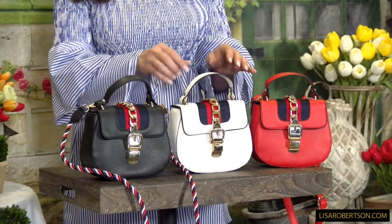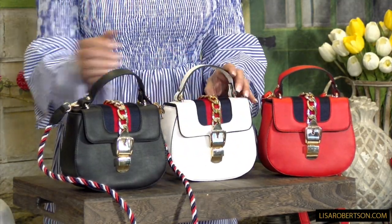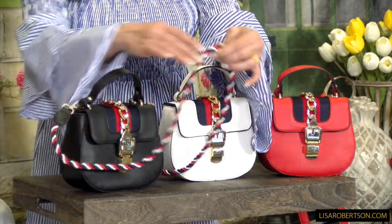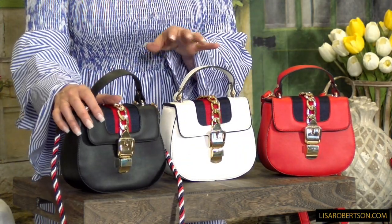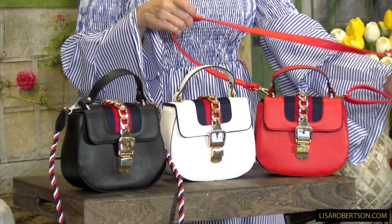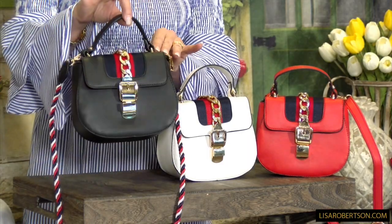There are three different ways you can carry it. First, it comes with a cute little handle — super easy, you just hold it in your hand or put it over your arm. Very, very ladylike. Second, they each come with a longer shoulder strap done in a red, white, and black cord with matching finishing touches. Or third, they each come with a large, long adjustable crossbody strap — so crossbody, in your hand, over your wrist, or long shoulder.